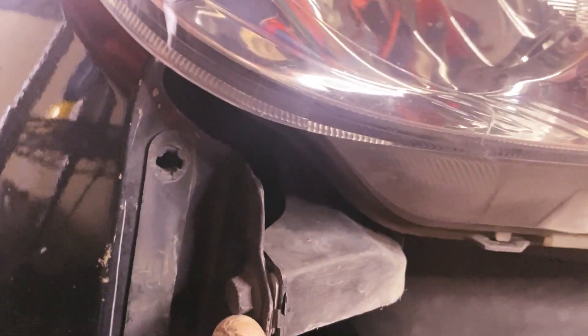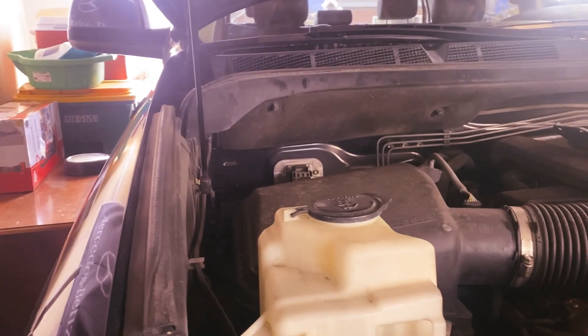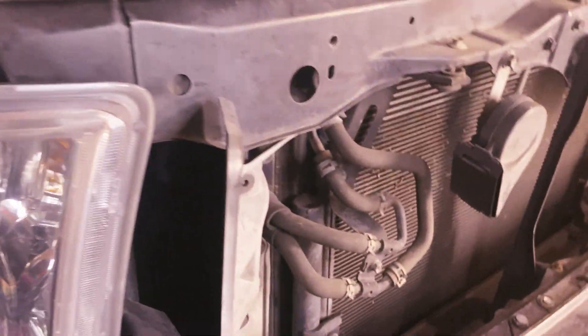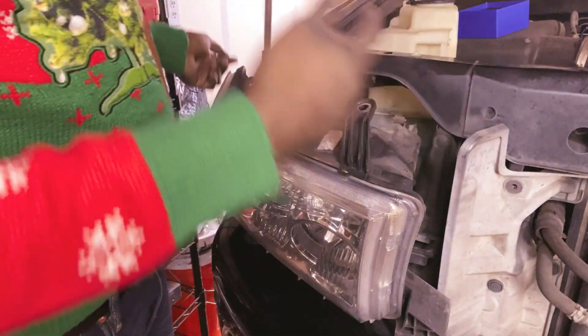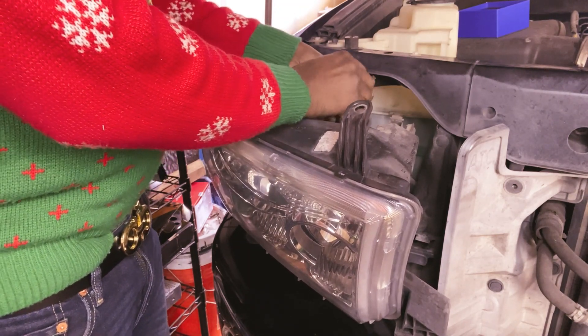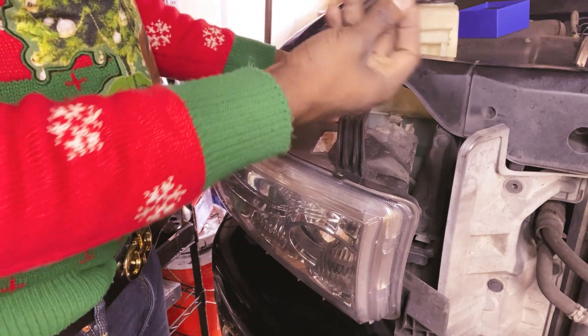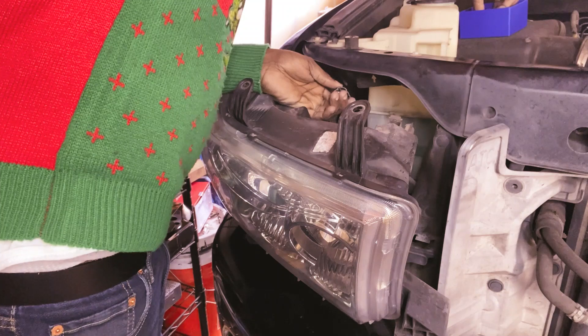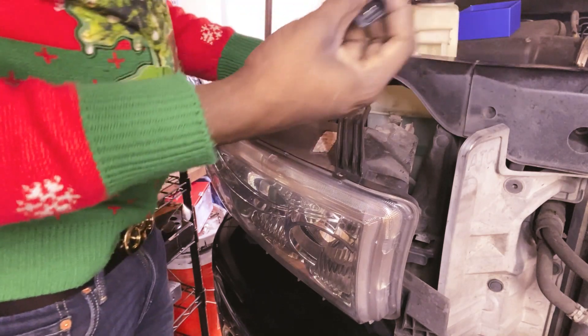Okay guys, let me show you something on this side. There is a bolt in the corner here — remove that, remove these two bolts up here. We didn't have this bolt on the other side, it was missing. So I'm going to go ahead and remove these now and put in that light. After I remove those bolts guys, I just go ahead and remove the headlight, same process. Then remove this bolt here and install the new one, just the same.